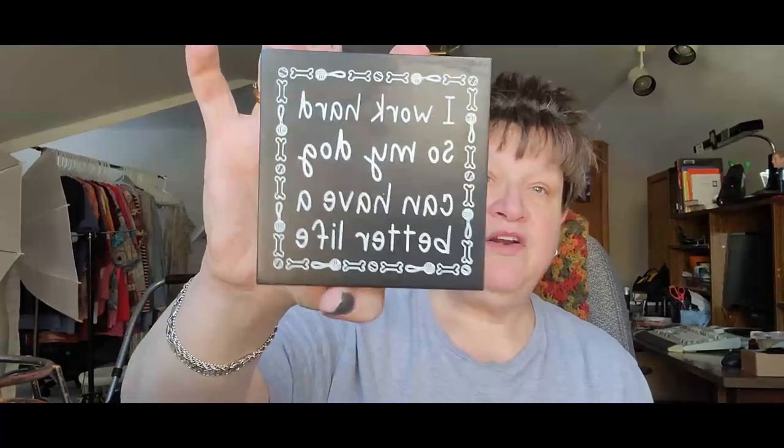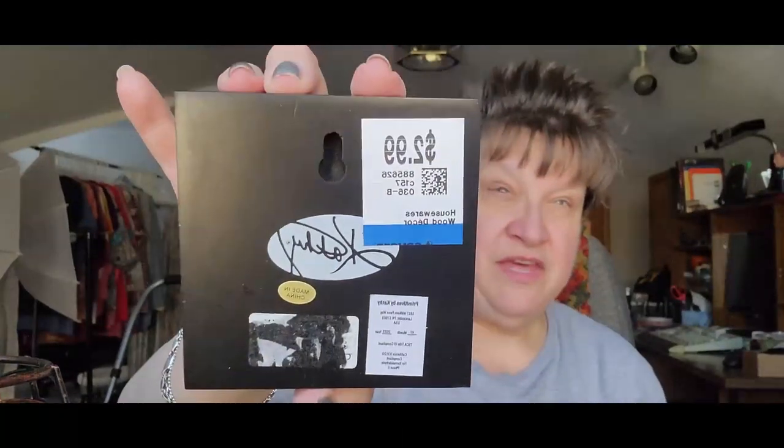I got two signs. I really don't buy signs that much anymore, but if it's related to something where I have a little vignette — like cats, dogs, wine, or men's things — I sometimes will pick those up. These two fit in there. This one was $1.99, so a dollar — it's Primitives by Kathy. It says, 'Yoga class — I thought you said pour a glass.' That'll go definitely with my wine stuff. And this one says, 'I work hard so my dog can have a better life.' That's also Primitives by Kathy and was $1.50. I'll put like $5 to $6 on these.